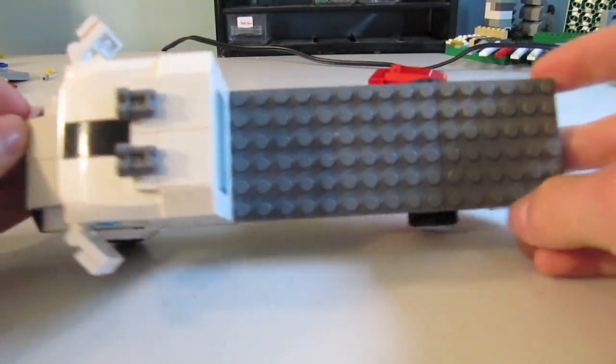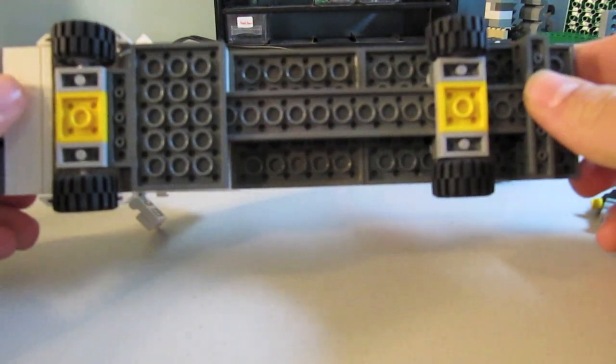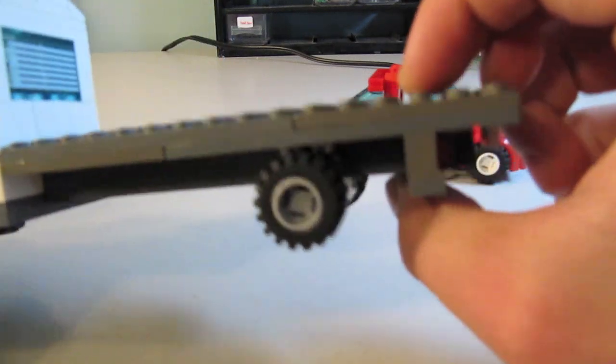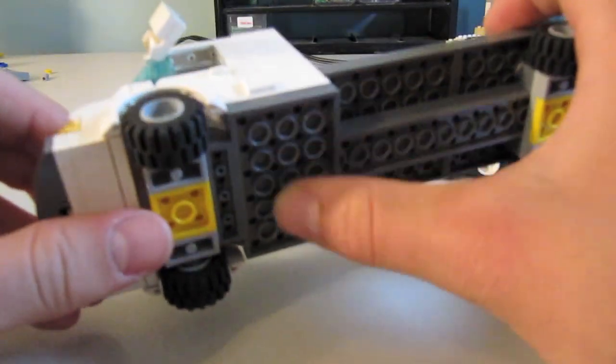Here's the top view of the truck. Side view. If you look underneath, you have the chassis running in back. We put some gray or silver stud bricks underneath to look like shock absorbers for when the truck goes over bumps or something.